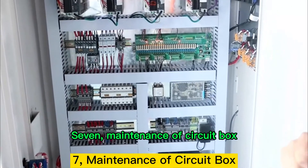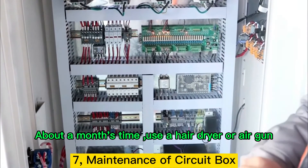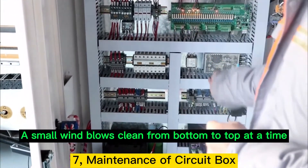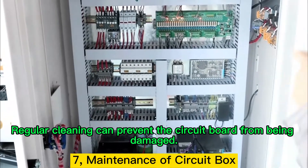Point 7: Maintenance of Circuit Box. About once a month, use a hair dryer or air gun. In the case of power failure, blow clean from bottom to top. Regular cleaning can prevent the circuit board from being damaged.